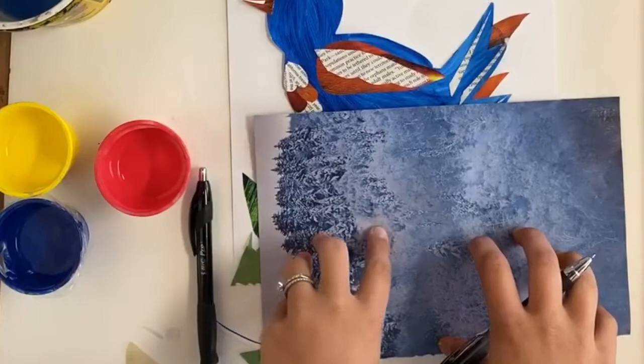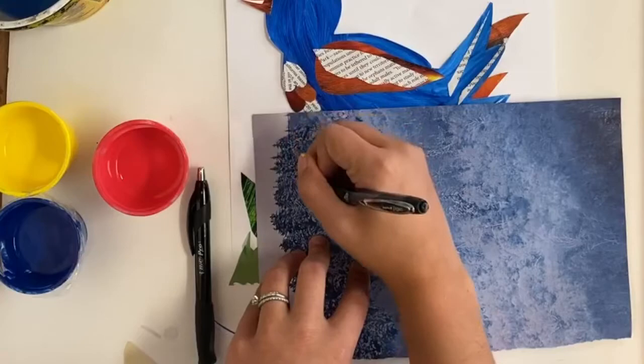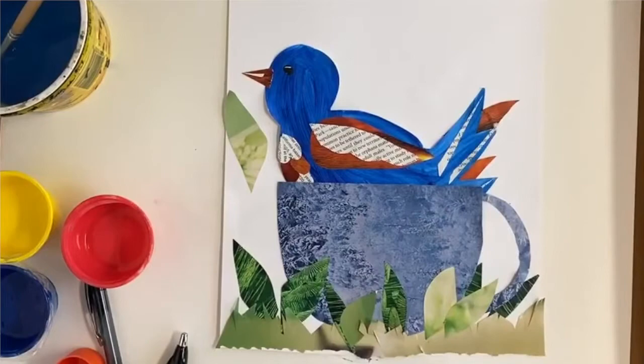Alright, the human object that I chose for my bird and my nature picture was a teacup. So I am going to draw out a giant teacup for the bird to sit in. Now that we've got our teacup added, I'm also going to add some more leaves and nature aspects to the background of this piece.